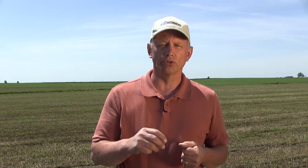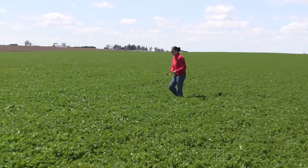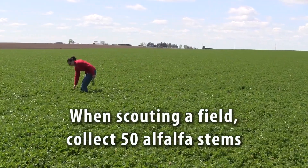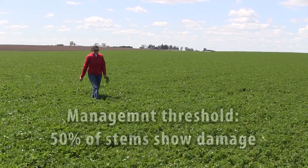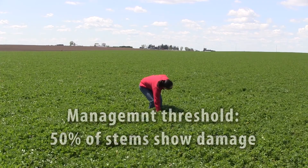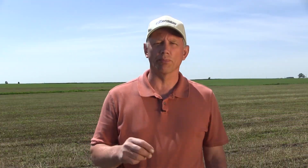After green-up, scout that field the same as you would first crop — walk a W-shape pattern in the field and collect about 50 stems at random. If you find more than 50% of those stems with weevil feeding on them, that is the economic threshold. But again, before you spray, make sure weevils are still there.